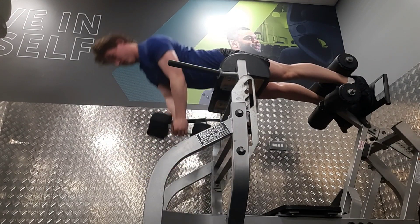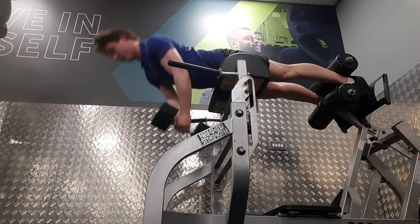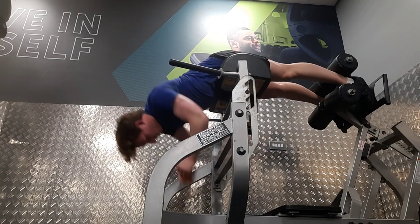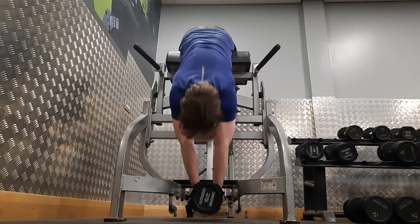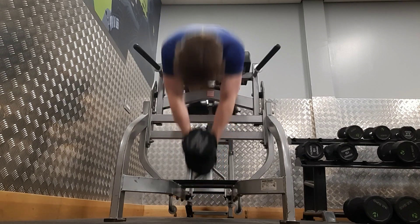I did a few sets of back extensions just to get that fatigue out and try to recover my back — that was the main thing. I knew I needed to really get some blood flow in there, so I did loads of these.